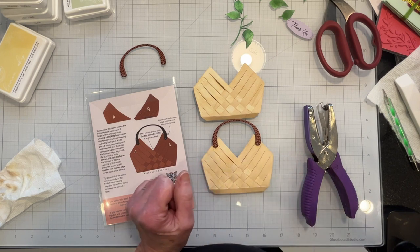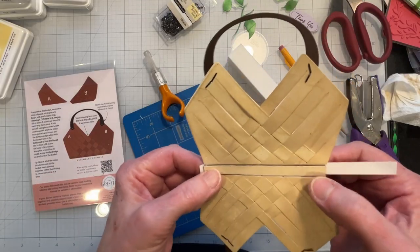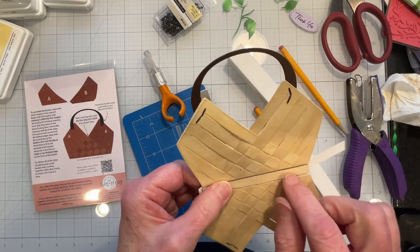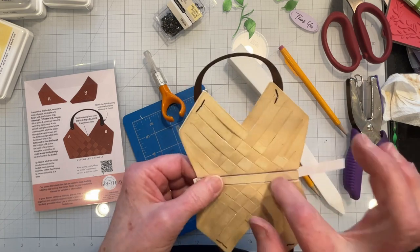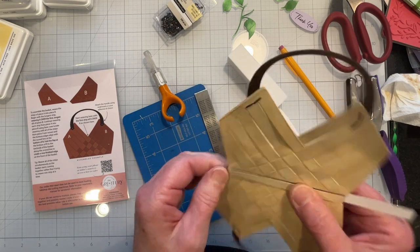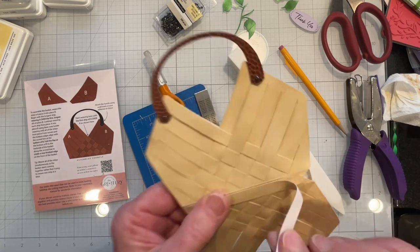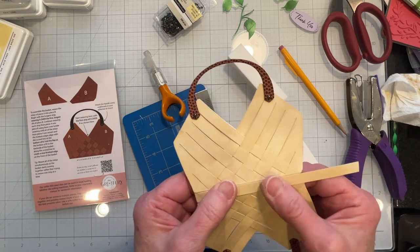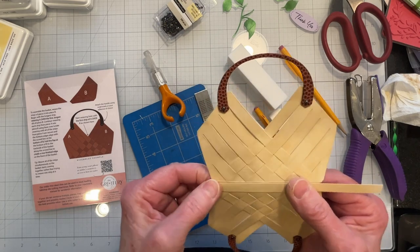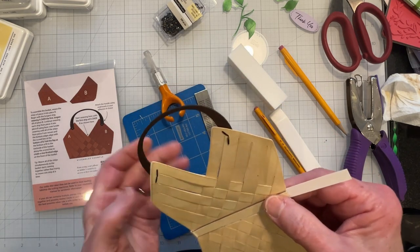I took a lightweight piece of chipboard and covered it with some matching paper to put on the inside. I've taken another sheet of paper and inked it up to match, and I'm covering over that — this is going to form a base, a solid base.